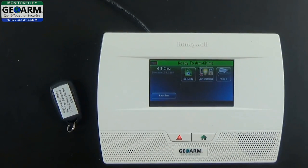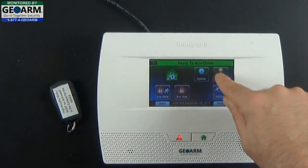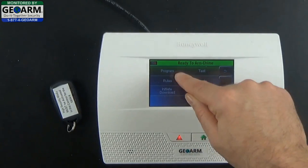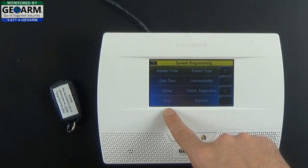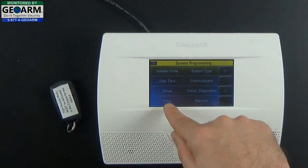What we're going to do is go ahead and select Security, More, Tools, and enter in the installer code — by default it is 4112. Then select Program, and go ahead and select Keys. You could program it individually through zones, but it'll take longer and this is a much easier route, so select Keys.